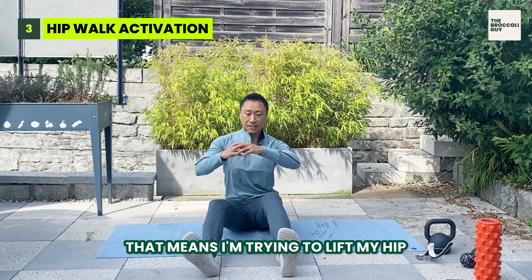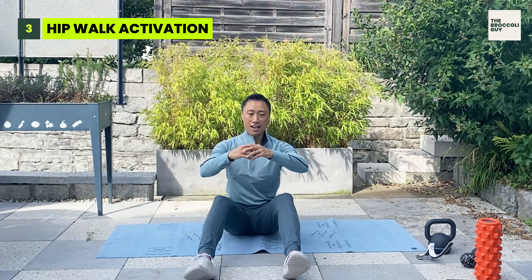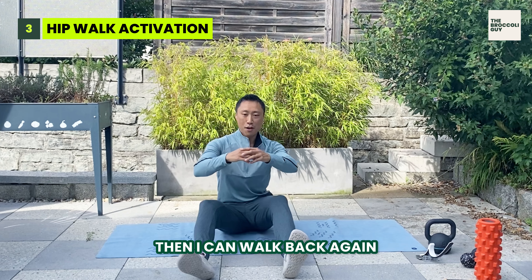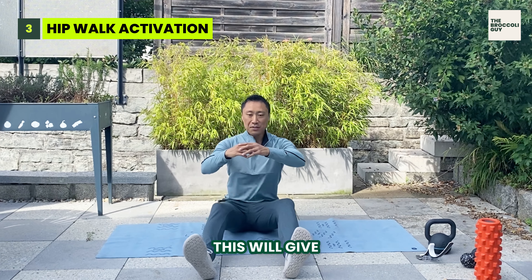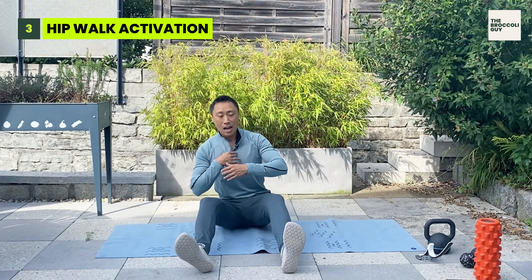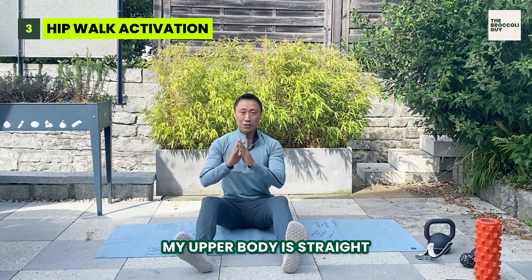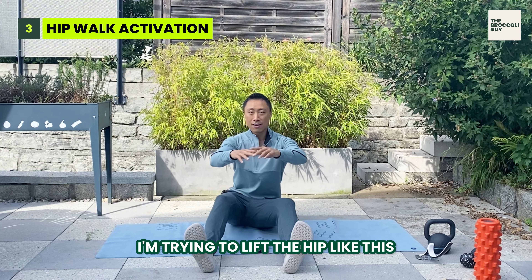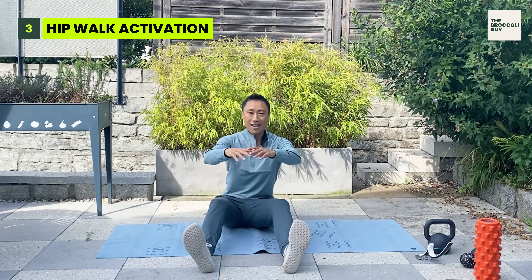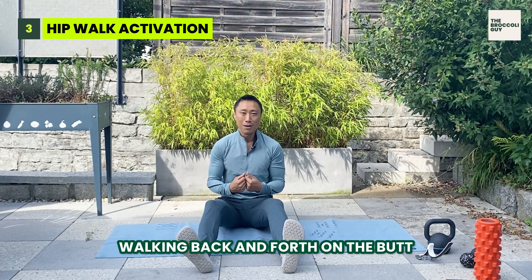The third exercise is you want to walk forward with the hips. That means I'm trying to lift my hip and then walk forward, and then I can walk back again. This will give nice hip activation. As you can see, I'm not swaying with my upper body — my upper body is straight. I'm trying to lift the hip like this and then moving back and forth, or walking back and forth on the butt.